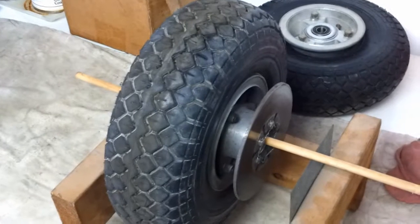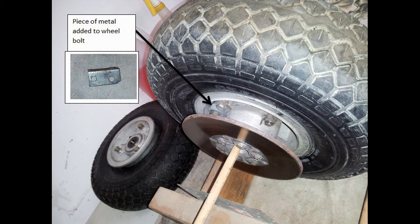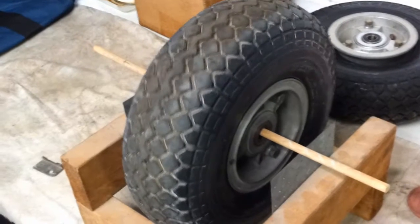Not good. So here's the device I use to balance it. I bolt a small piece of metal — sometimes I use a bolt through it to add additional weight — and I bolt it to one of the three spots on the wheel.